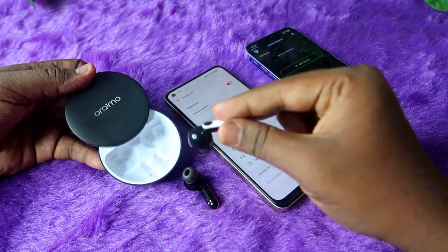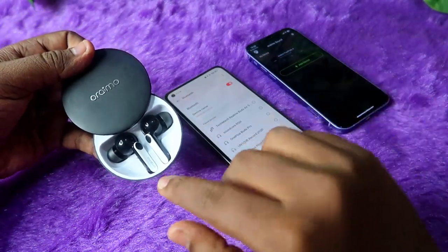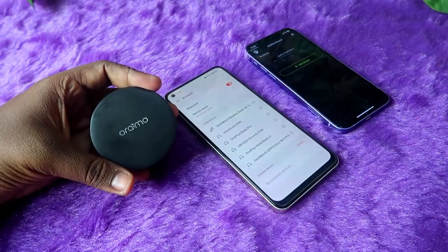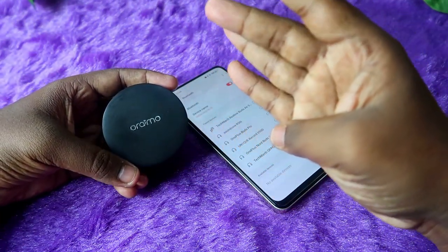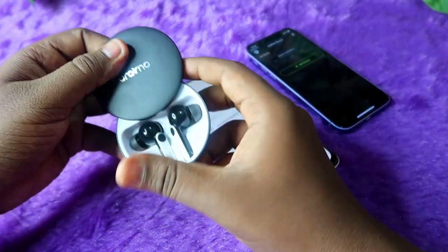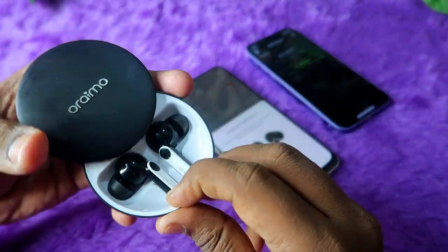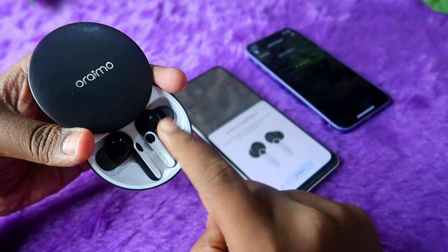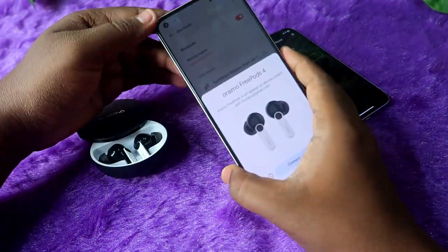Once you have unpaired, place both earbuds into the charging case. Make sure both the case and earbuds have enough battery. You will see a green light in the case — close the charging case door and wait for five seconds. Then open the case door again. You should see a green light on both earbuds, and after a moment one earbud will blink green with red, indicating it is ready to pair.